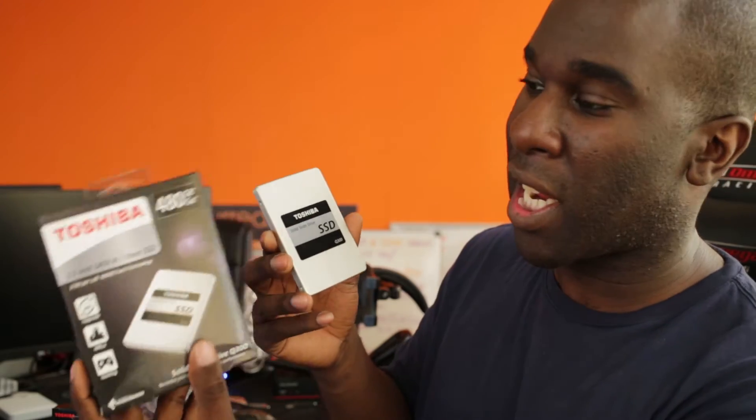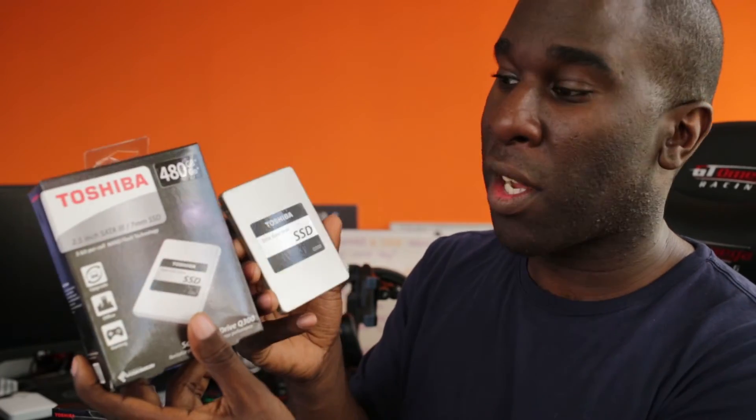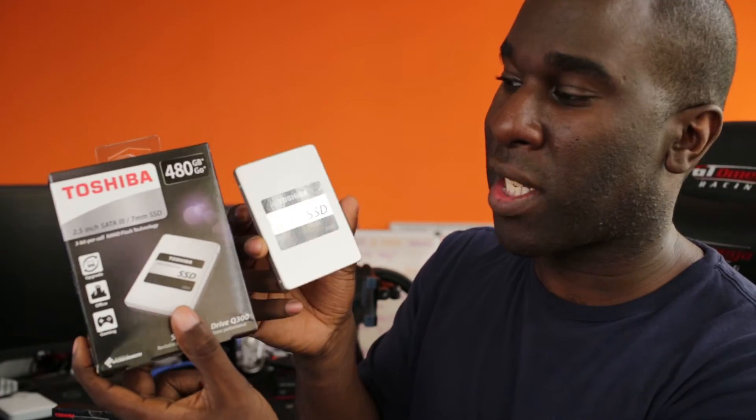This is a 480 gigabyte version, and I've got two of them. I'm going to add them together and use them as RAID 0 to see if I get full performance. If I've got a read speed of 550 megabytes per second, I expect to see 1,100 megabytes per second as a gain from using them in RAID 0.